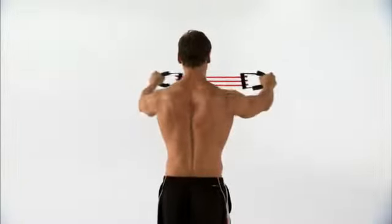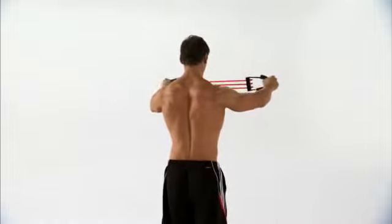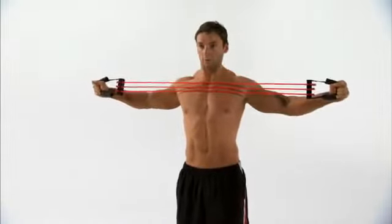Reverse this movement pattern back to the starting position and continue for the remainder of the set. Make sure that you keep your back flat throughout the entire movement and you'll feel this working your shoulders and your upper back.